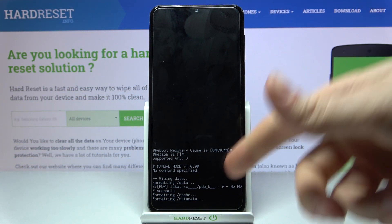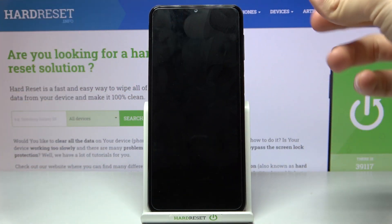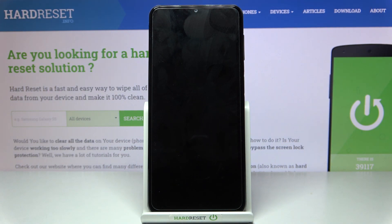After you see the message that the data wipe is complete, select the first option, reboot system now, and after that your device will be restarted in a few minutes.